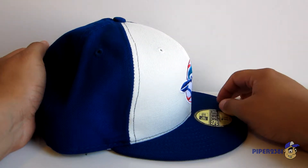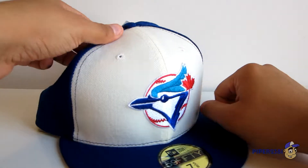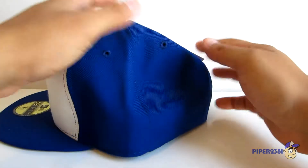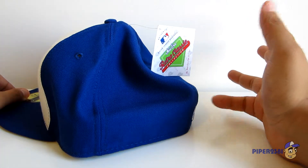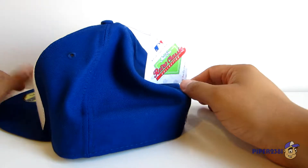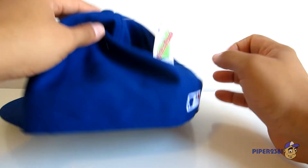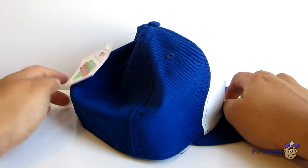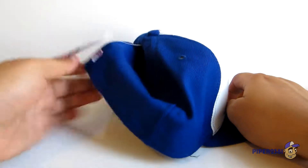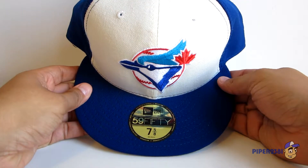It's 100% wool with flat embroidery, which I love. You also get this beautiful little tag right here, which is something that a lot of people used to leave on back in the 90s. The hat that was most popular back in the day was Starter brand, so it's kind of cool that New Era brought this back. Let me start off by showing you the hat up close.